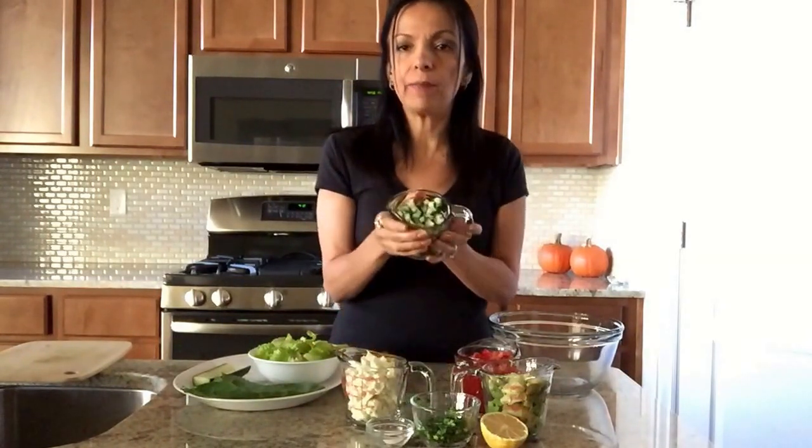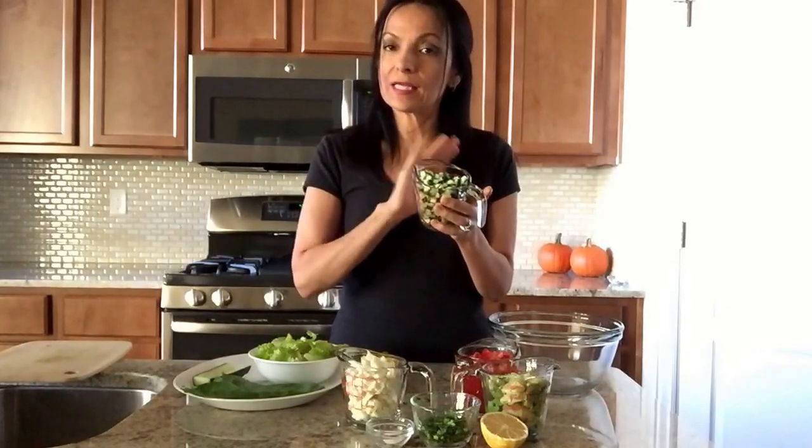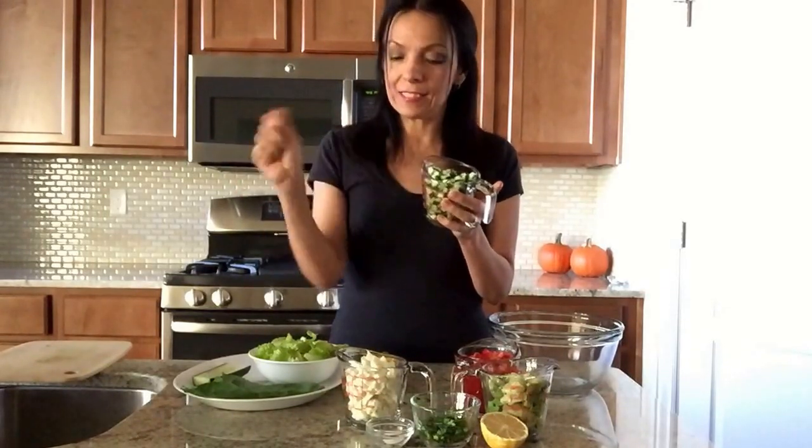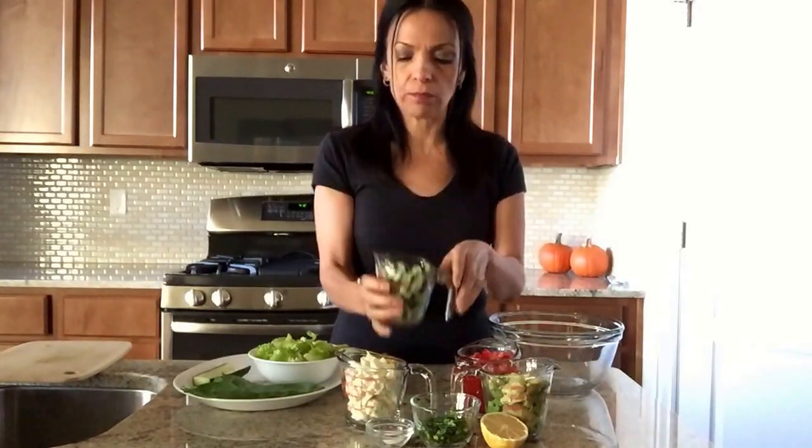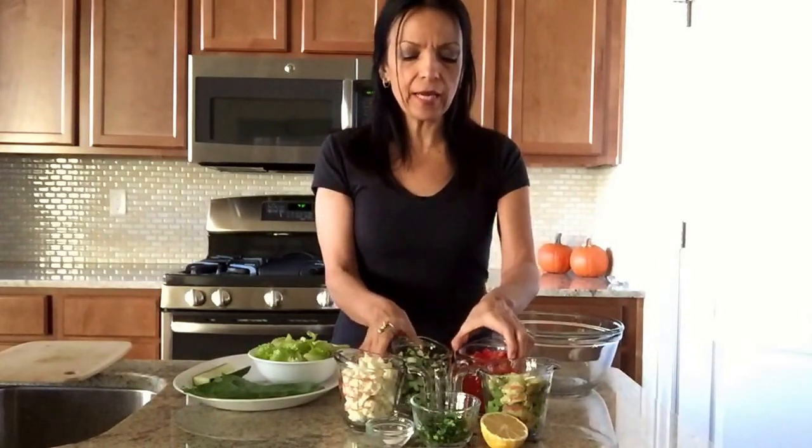We have one cup of diced cucumbers. I slice the cucumber in half, deseed it, take all the seeds out, and dice it into little pieces.